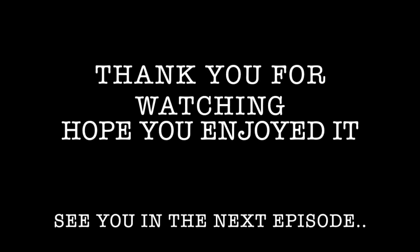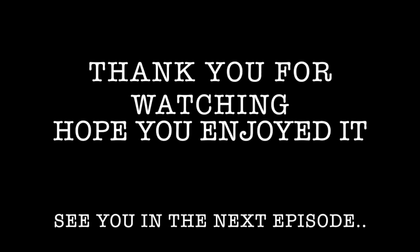Thank you guys for watching. I hope that you enjoyed this. I'll see you in the next episode.